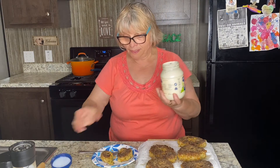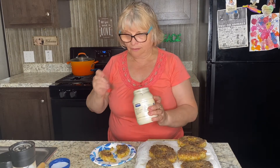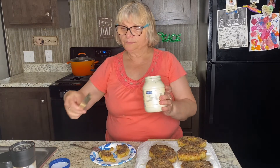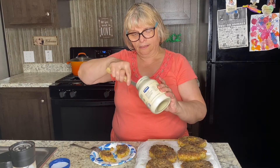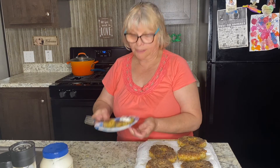I have a vegan mayo here in front of me, and I'm going to put a little bit on it to see how it's going to be. Sriracha sauce would be a good addition too, but it's gone.